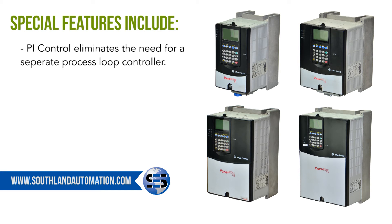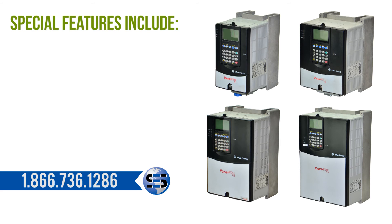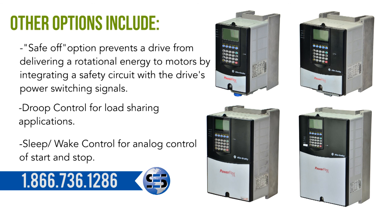PI control eliminates the need for a separate process loop controller. User settings allow you to store three complete sets of parameters for different batch processes. Other options include Safe Off, which prevents a drive from delivering rotational energy to motors by integrating a safety circuit with the drive's power switching signals, droop control for load sharing applications, and sleep-wake control for analog control of start and stop.